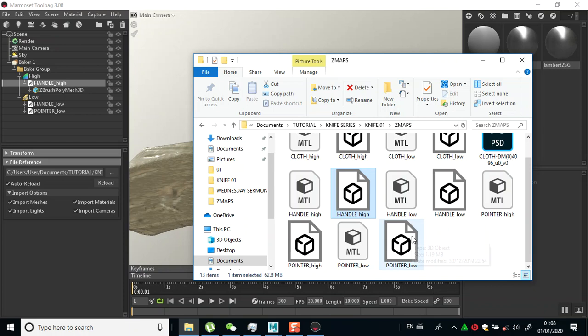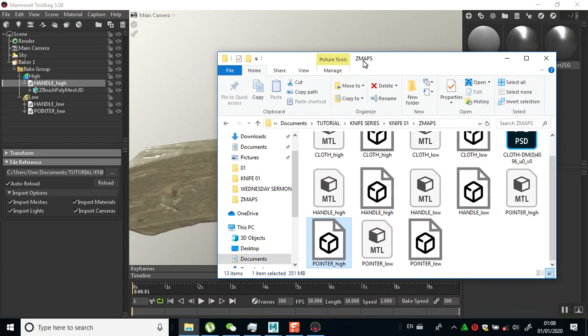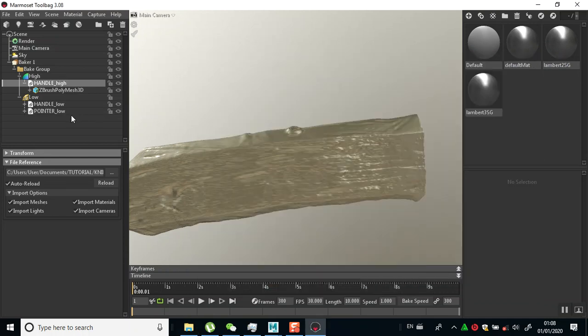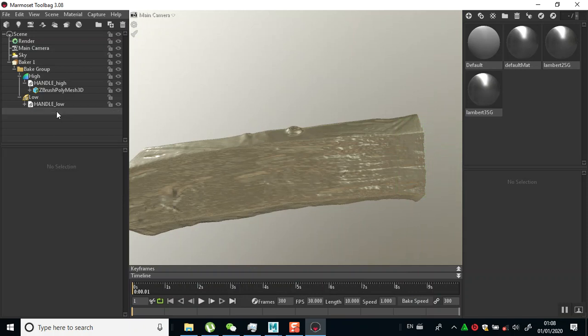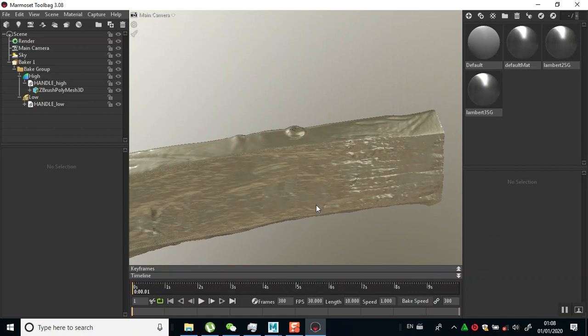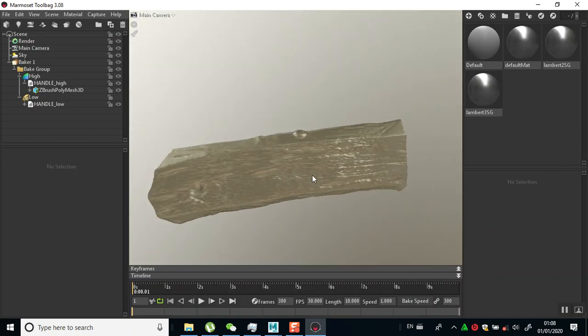It's catching all the necessary details, which is fine. Then I'll go in and import my pointer high - this one is about 200 MB. I think I'll take this in slow instead to work more efficiently, so let's just work with the handle for now.